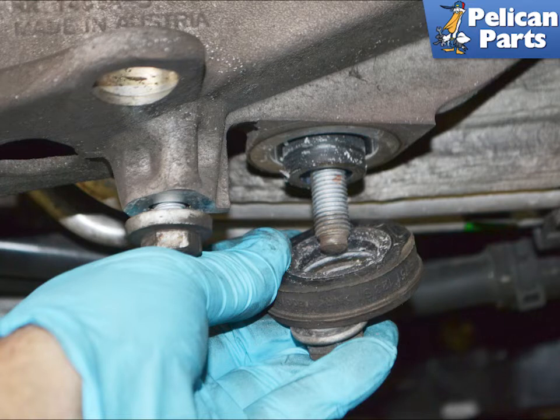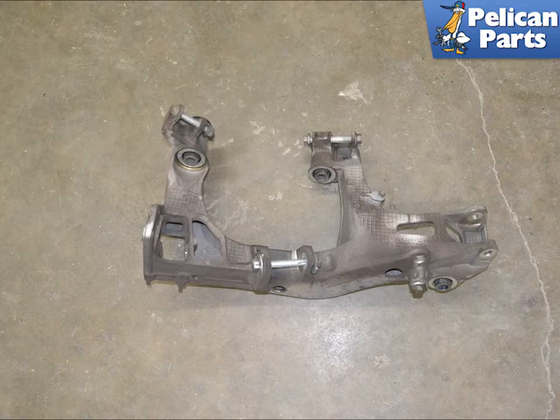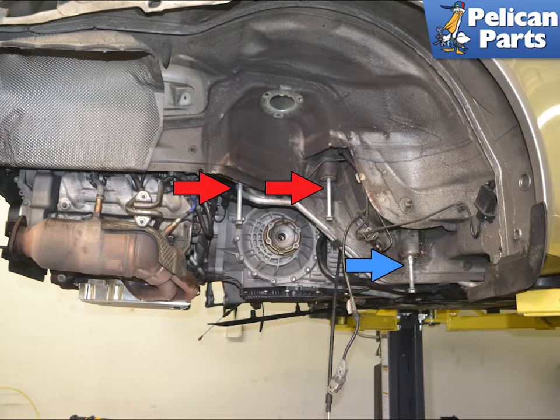Here is an example of the forward stud with the 18mm nut removed. There is a rubber isolator with a hard metal collar between the nut and the subframe. Note the length of the bolts when you are removing them. With the three fasteners removed, the subframe is free of the chassis and can be removed — use care not to drop it. This image shows the two rear bolts (red arrows) and the forward stud (blue arrow).